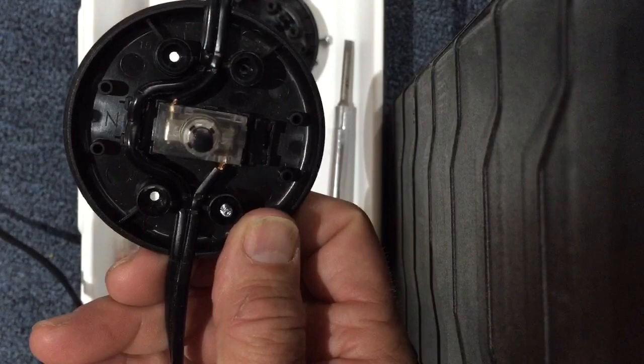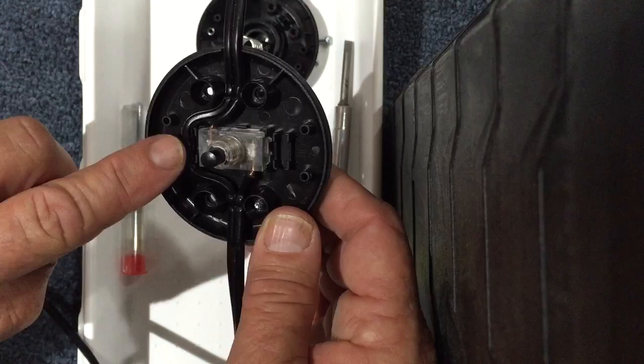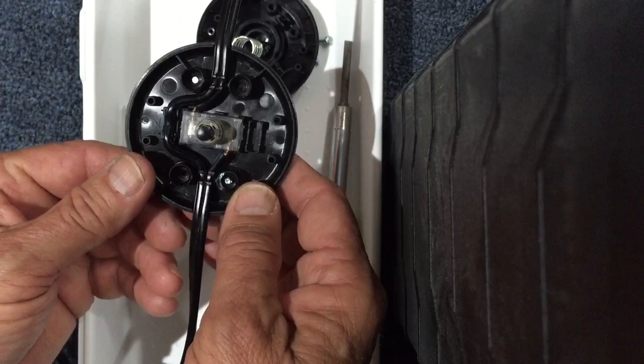Inside of here, you'll notice that only one side of this cord to the lamp is switched. That is the hot side, or what we would call the switch leg in the industry. The neutral portion of the wire wraps around and does not get switched — only the hot side gets switched. We can discuss a little bit later about how to determine what is the hot and what is the neutral of any cord that you might have.